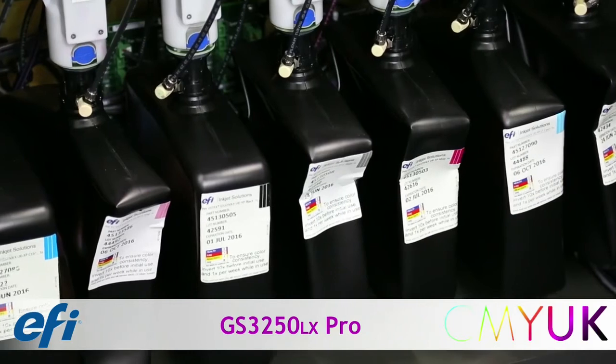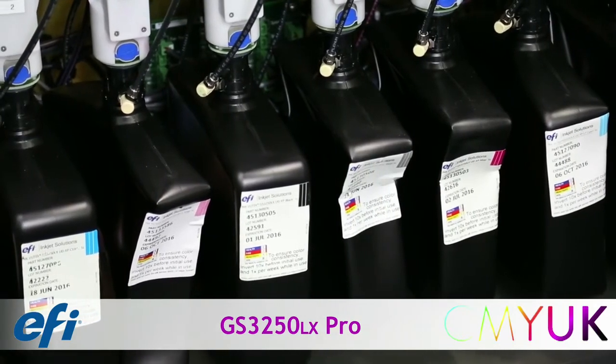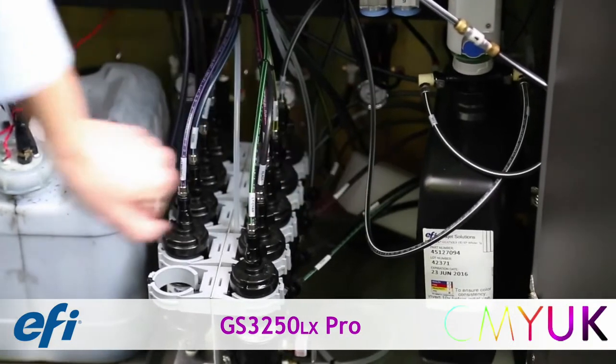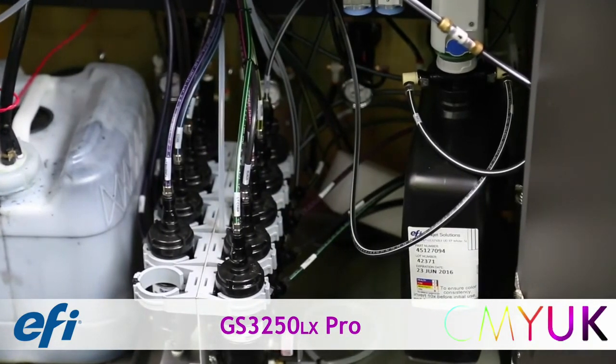The ink containers each hold 5 liters of ink per color. The white ink container, also 5 liters, automatically recirculates through the channels to avoid settlement.